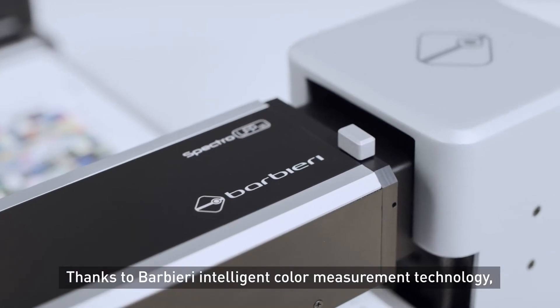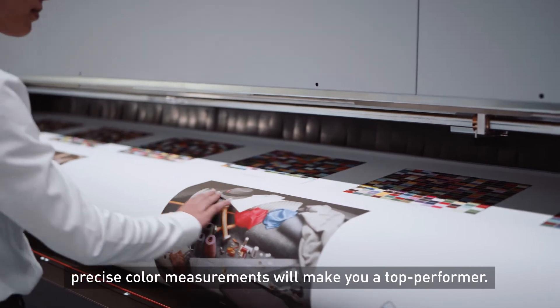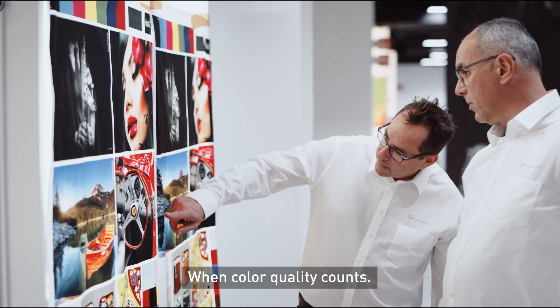Thanks to Barbieri intelligent color measurement technology, precise color measurements will make you a top performer. When color quality counts, Barbieri.